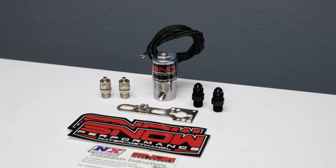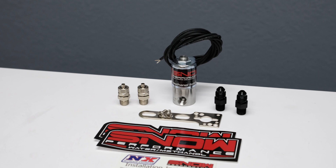You won't have to worry about these solenoids underperforming as they are the highest flowing water methanol solenoid on the market, and to top it off our solenoids are made right here in the USA.